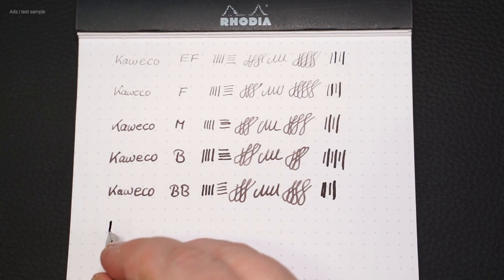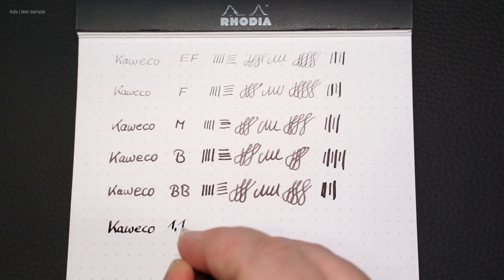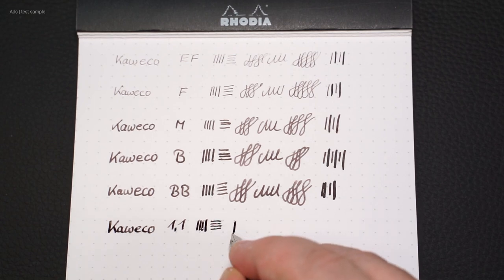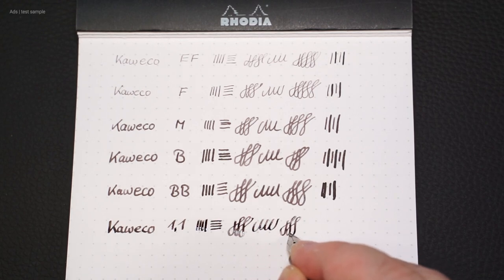Let's move on to one of the nips that is no longer quite normal, even though it can also be found in the normal range. The 1.1 nip has no tip — it is therefore a stub nip. It requires exact positioning of the nip, but in normal use it already allows a changing stroke width.